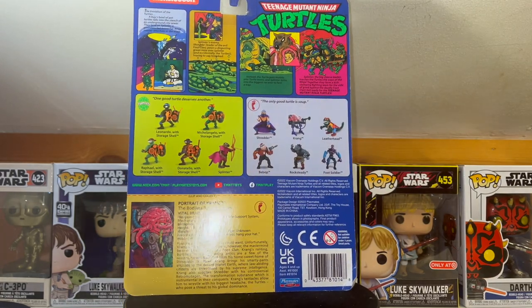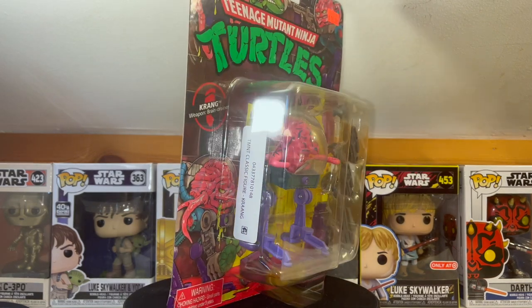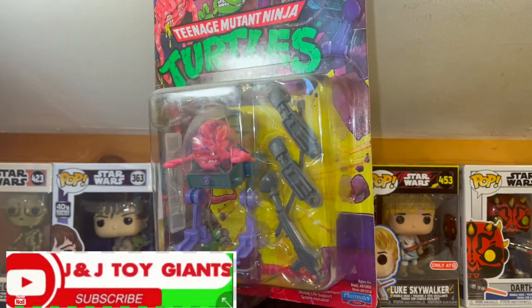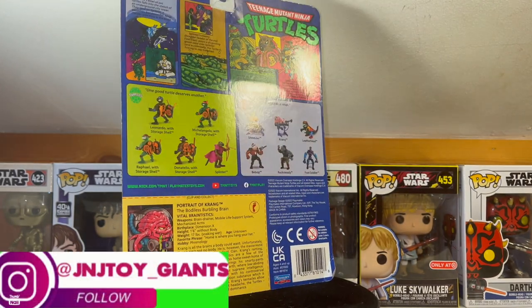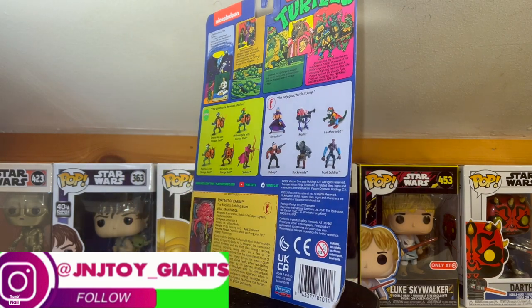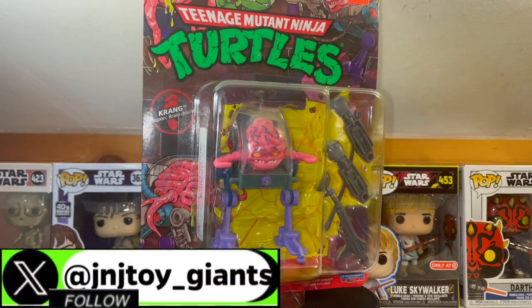Of course, it has the Nickelodeon logo on it because Nickelodeon owns the rights to the Teenage Mutant Ninja Turtles currently. I think Playmates had the original rights to it as far as both the figures and the IP for cartoons and such, but that has since changed. And we're also going to be unboxing another figure tonight.